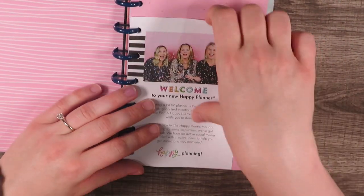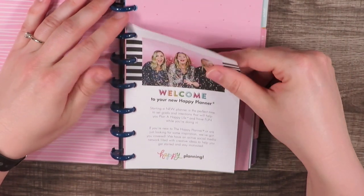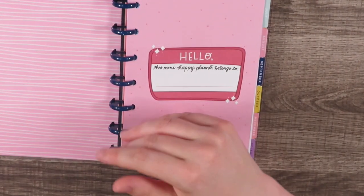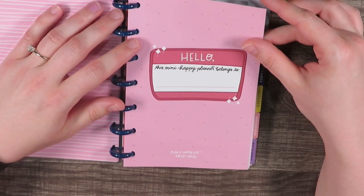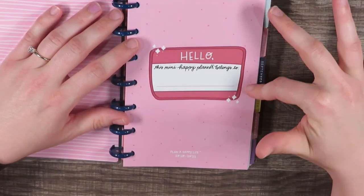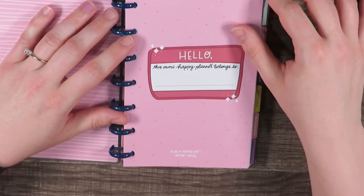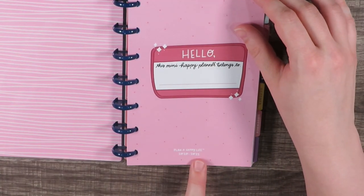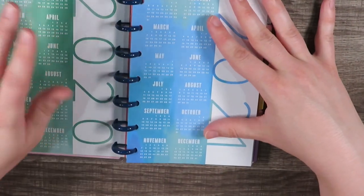The inside cover is this pink wood grain fill — I really like that. All happy planners come with this little 'Welcome to your new happy planner' with the creators on the front. This one says 'Hello, this mini happy planner belongs to' and you can write your name, use stickers, use your Cricut and cut it out of vinyl.